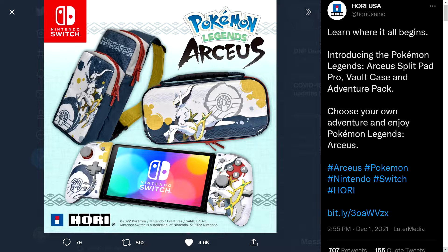One thing I'm always curious about is controllers. One of my favorite companies that makes officially licensed controllers for Nintendo is Hori — they also make officially licensed stuff for PlayStation and more recently Xbox. They announced a collaboration with the Pokemon Company for Pokemon Legends Arceus, making a version of the Split Pad Pro.